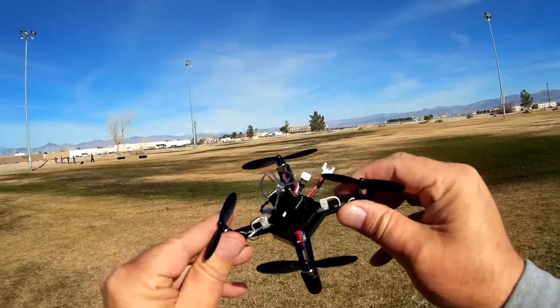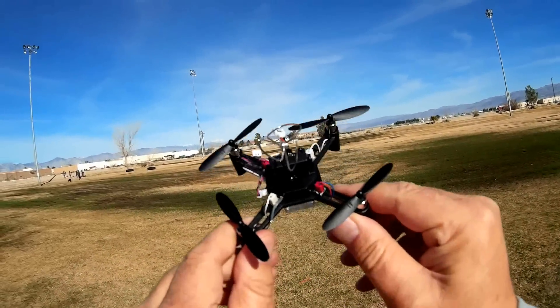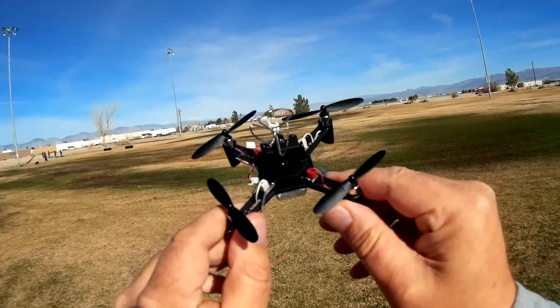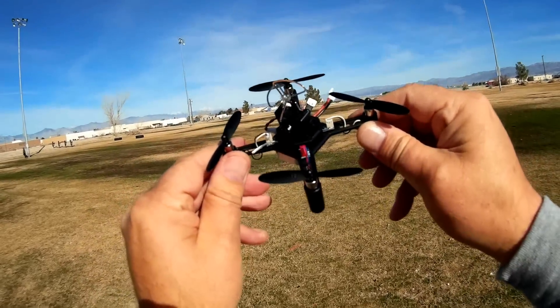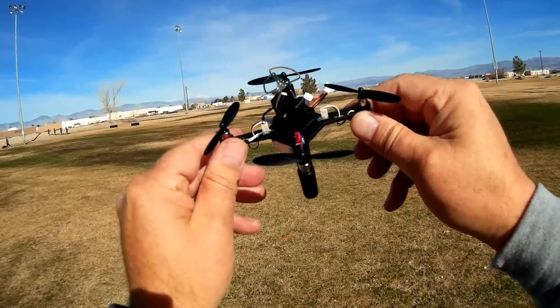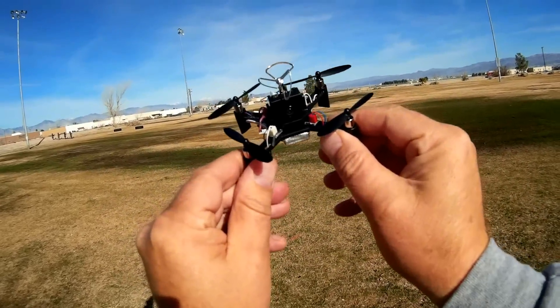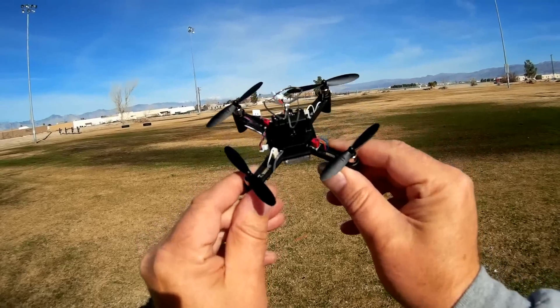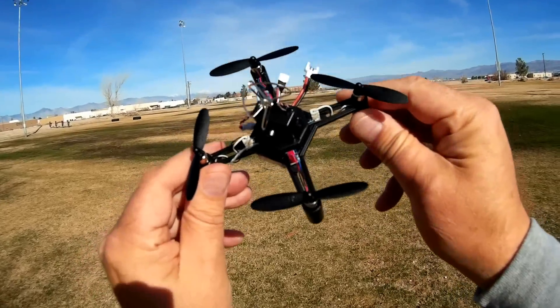I actually had to use a magnifying glass to read the instructions properly. But after putting it together, it is rather simple. What I did was, during that assembly, I took a photo of each and every step to document it, and at the end of this video I'm going to include those steps on how to assemble this to show you how to make it simple for you. So in effect, what you get again is this little drone that you have to assemble.